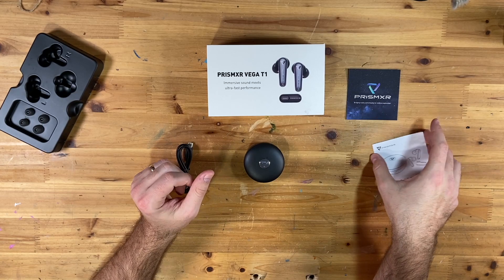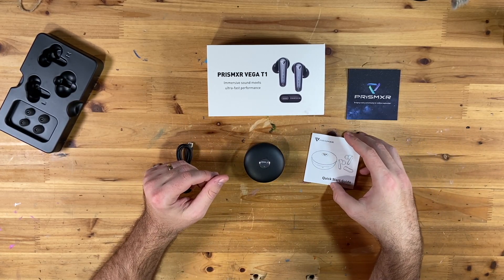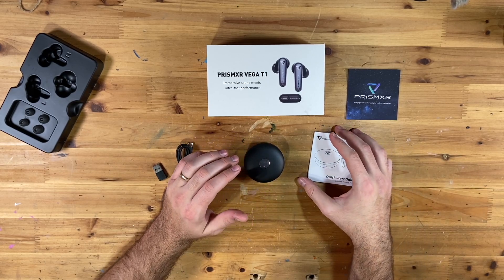I'm going to bring in my Quest 3 in just a moment and show you how to pair it and give you more of a review from there. Okay, I've had a chance to use these — I wanted to give you my review and some tips as well.